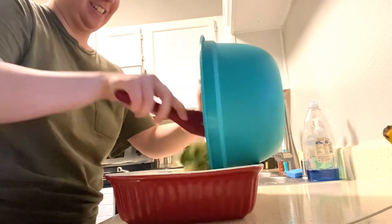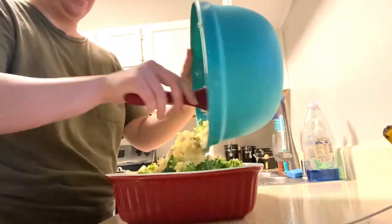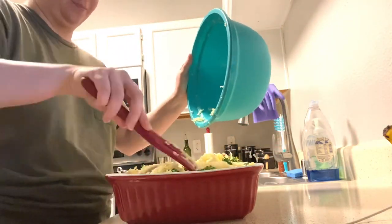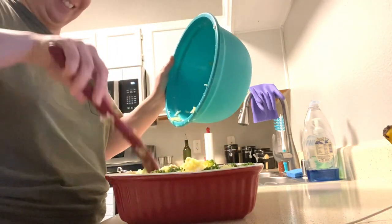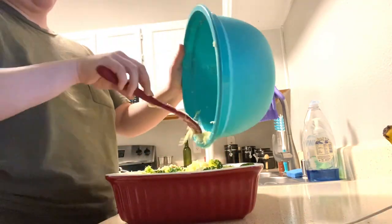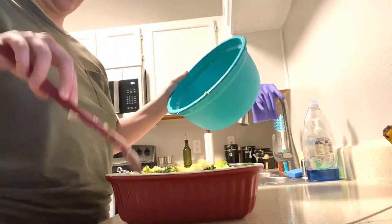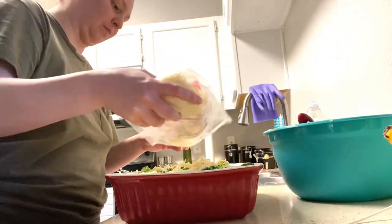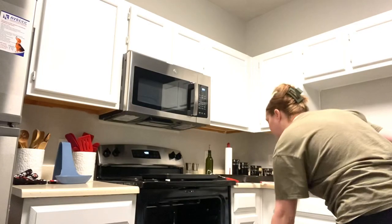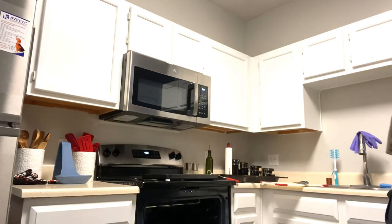Now it's time to add it to the casserole dish, and on top I'll be adding a shredded Italian blend cheese. After that I'm going to be putting it in the oven at 400 degrees for 50 minutes. Let's do it!